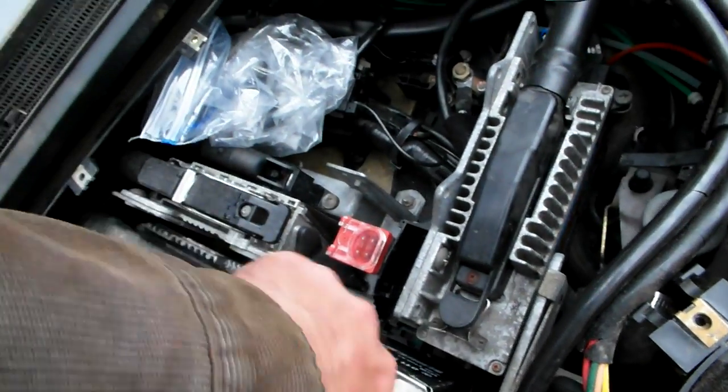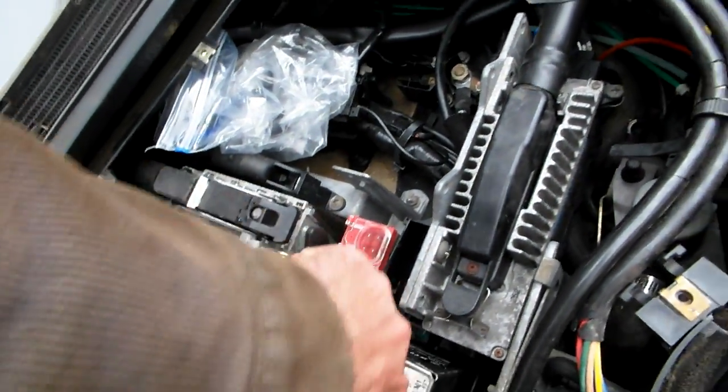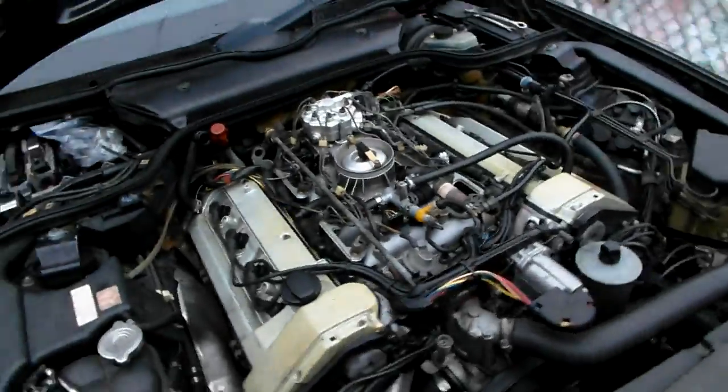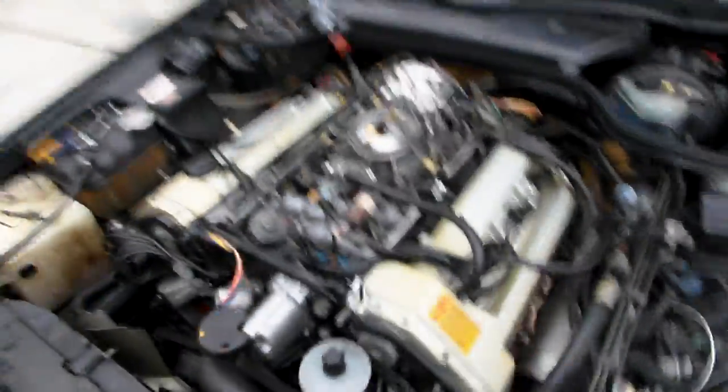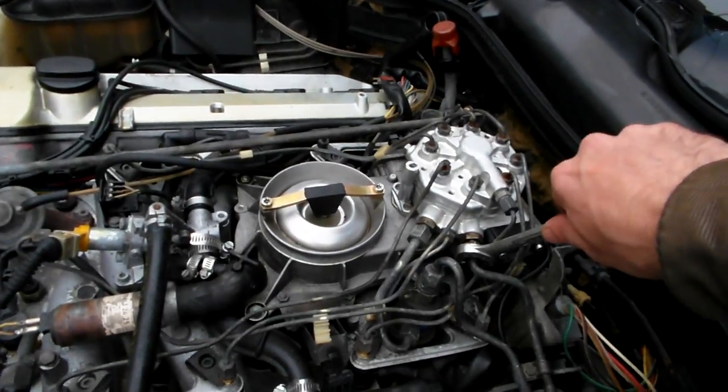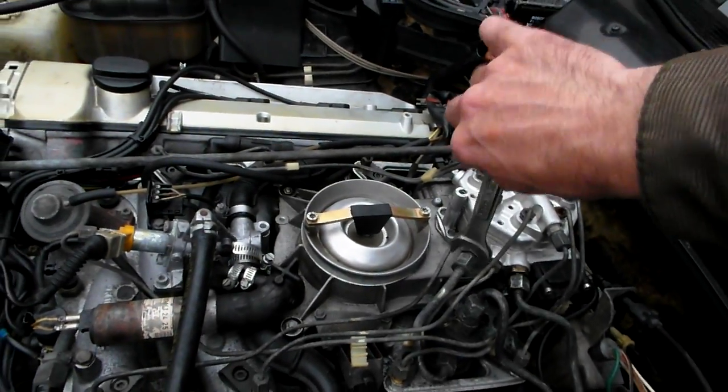I'm going to put the mass controller back in and pause the video for a second, then put on the fuel lines. Now I've tightened up the fuel lines — not too tight because I'll have to remove this fuel distributor again anyway. Rain is about to break, so let's try to start it quick.